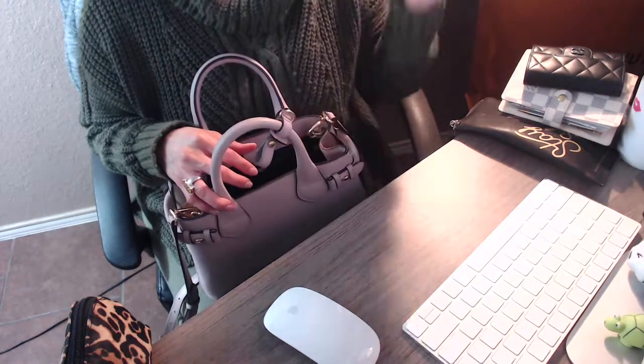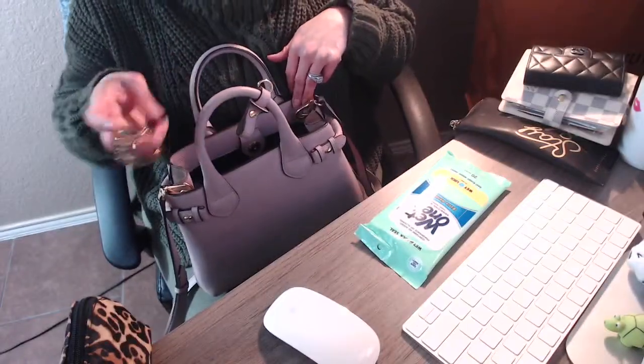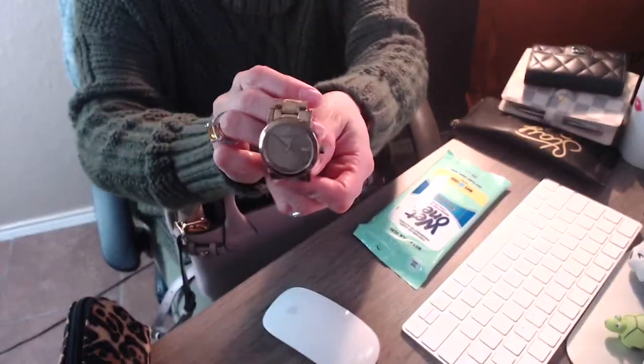Another item I carry in my bag is hand wipes from Walmart — you always have to have hand wipes in your bag. The other item I have is my watch — my Burberry watch. This is the Swiss one and it has little diamonds on it.